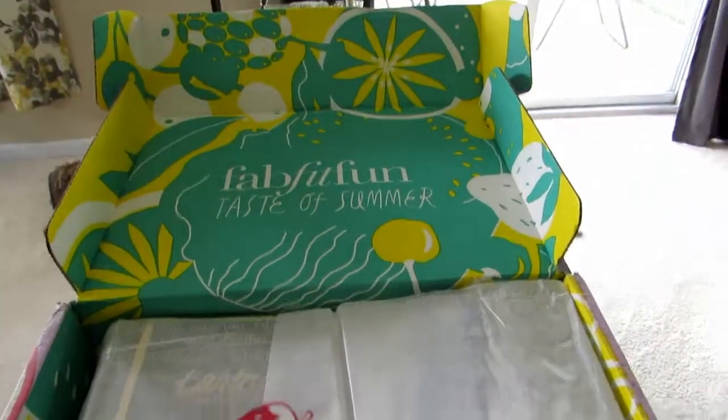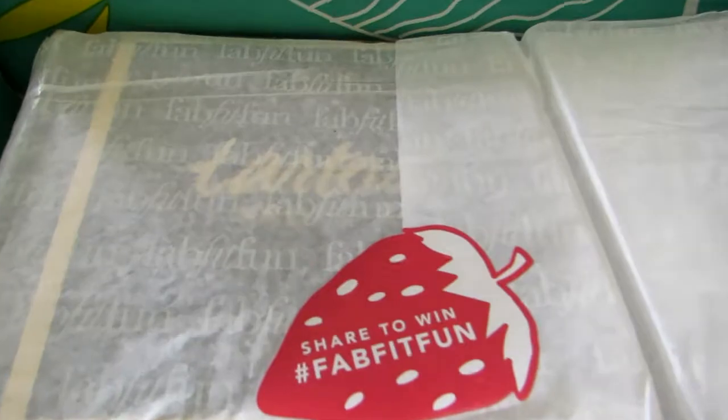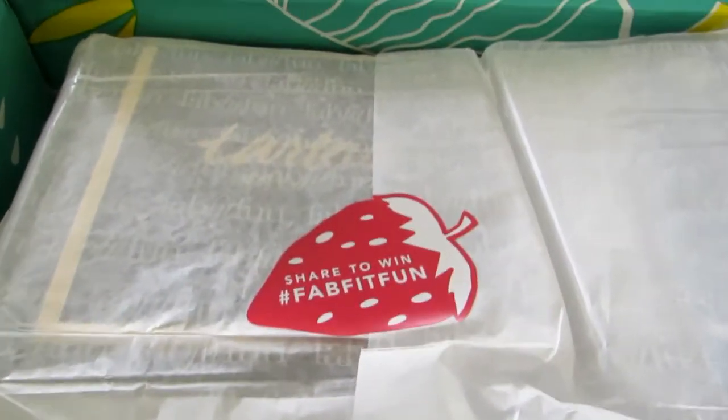I can already see one thing that I'm not too happy about. I know there are a couple of things where you get one or the other, and I can already see this Tartiste Pro Glow palette. I like Tart, but I don't like highlighters and stuff like that. At least the bronzer will probably be okay.